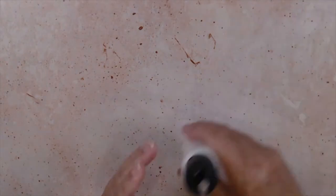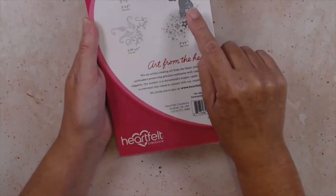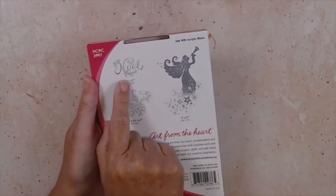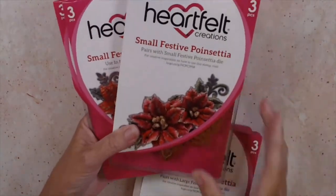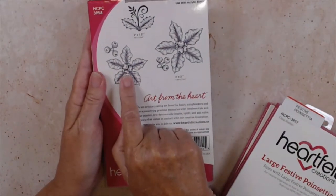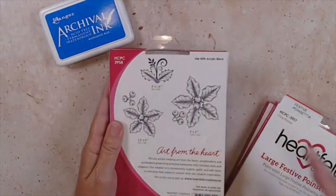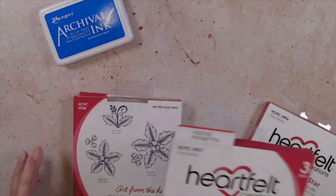Let's set that aside and move on to our stamping. We're going to start with the Starry Noel. Go ahead and get the Noel stamp out — we're going to use that in just a moment. We're also going to bring in our festive poinsettias: from the small festive poinsettia set, you'll stamp one piece twice in manganese blue, and from the large festive poinsettia, stamp once in manganese blue as well.